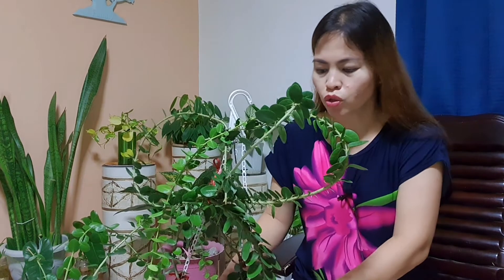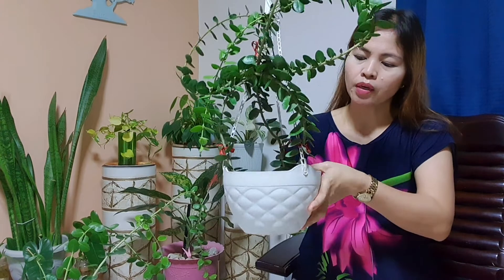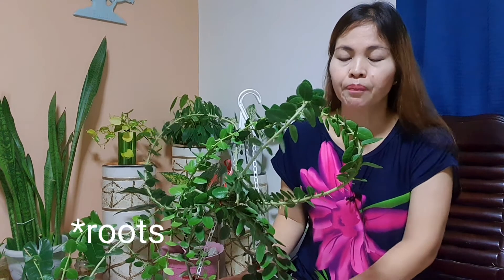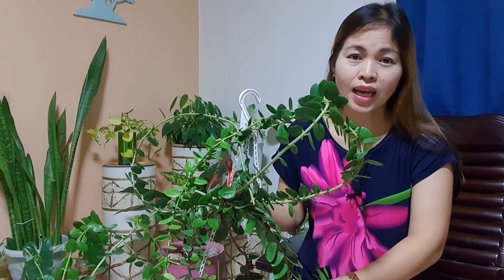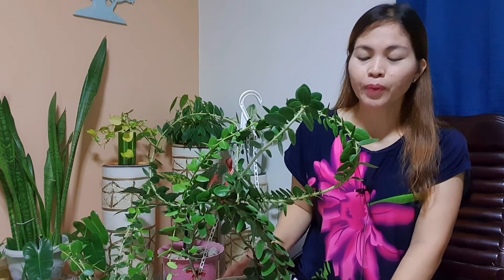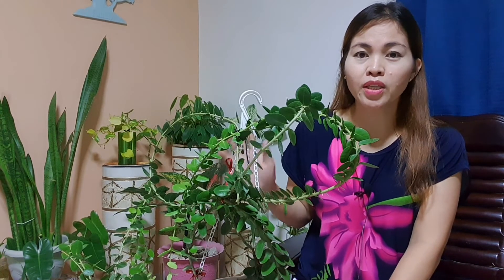For fertilizer, you may use a slow-release fertilizer — I put 10 to 15 pieces of Osmocote once, last year lang actually. Kapag may vermicast naman na order ako sa Lazada or Shopee, inahaluan ko lang yung soil niya. So for Osmocote, 10 to 15 pieces ilalagay mo sa soil, huwag malapit sa mga stem. For vermicast, iahalo mo lang sa soil.